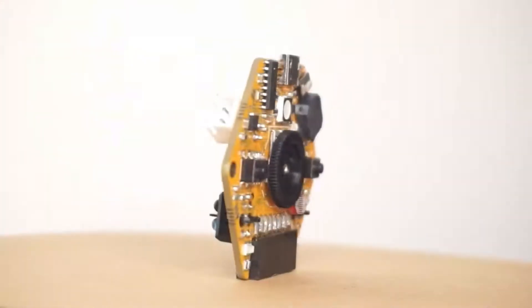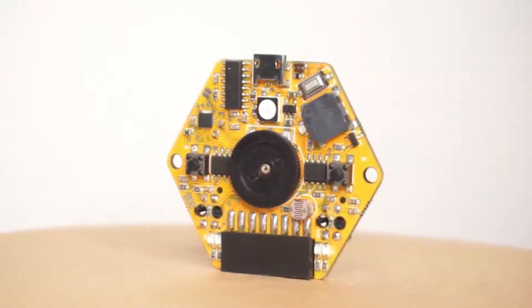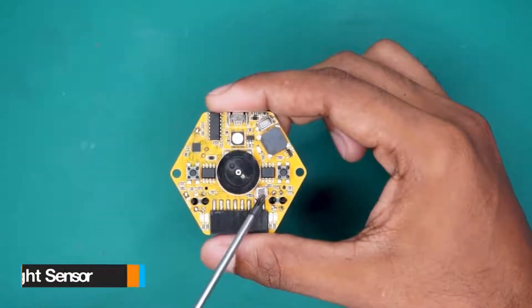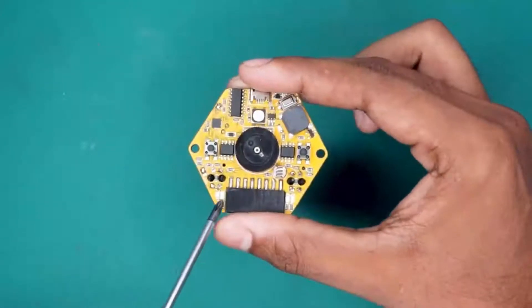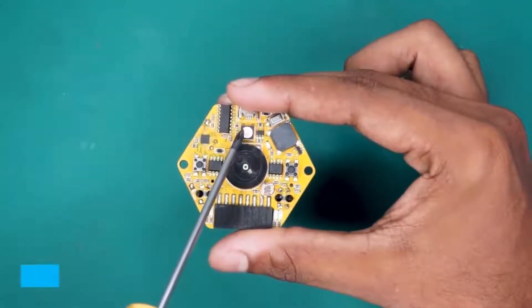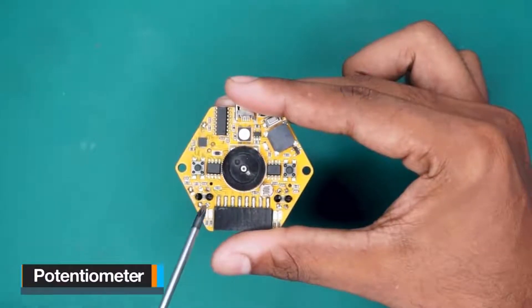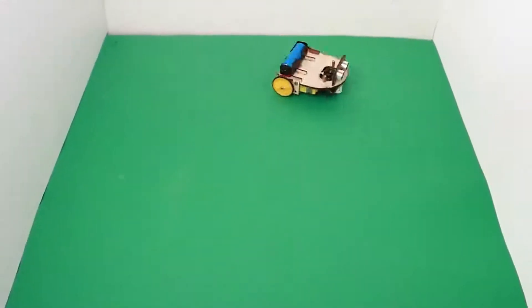This STEM Learning Kit is built around the MagicBit Tiny Development Board — a comprehensive development board packed with essential components right on board. It features four LEDs, an LDR light-dependent resistor, two push buttons, two motor drivers, a potentiometer, a buzzer, an RGB LED, and two proximity IR sensors, providing everything you need for hands-on exploration and learning.